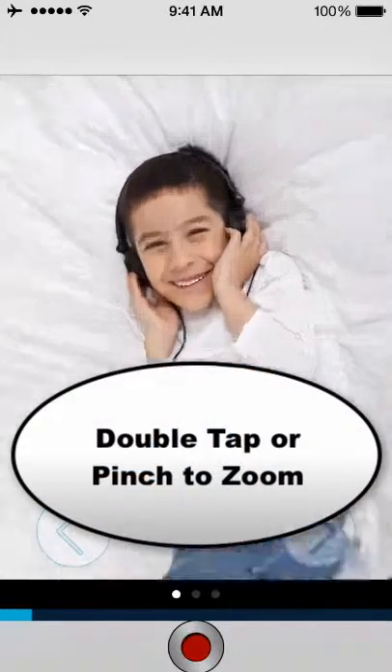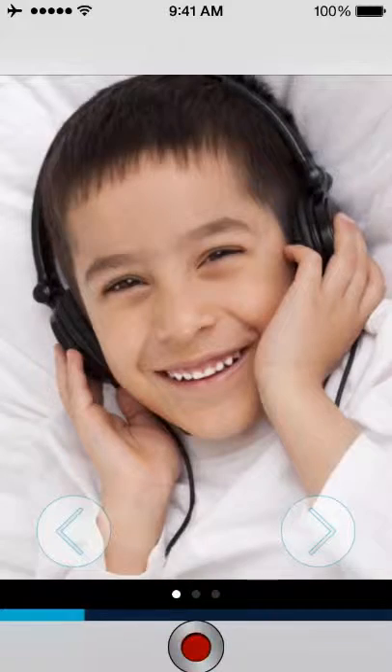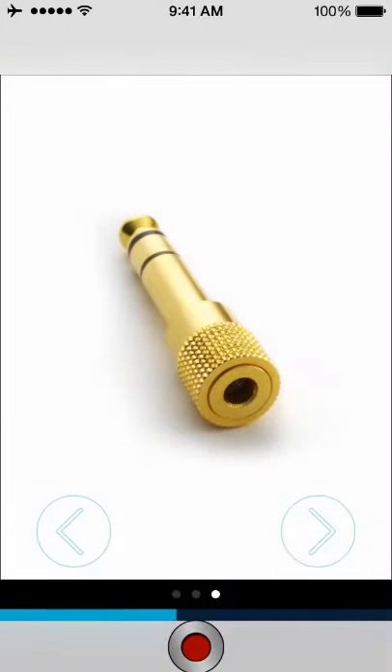Sorry you bought the wrong headphones for your stereo, grandpa, but the matching set that you bought Ziggy have worked out perfectly. This jack works with my iPad, but when he visits you this summer, he'll need an adapter like this one. The headphones plug in here and this end plugs into your stereo.